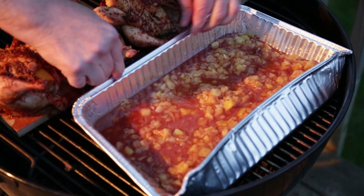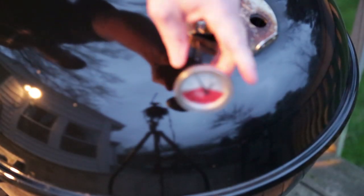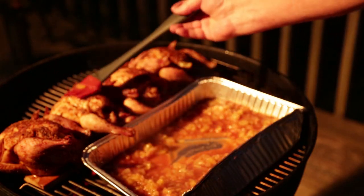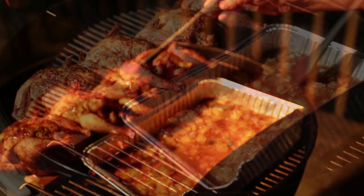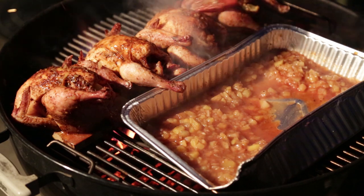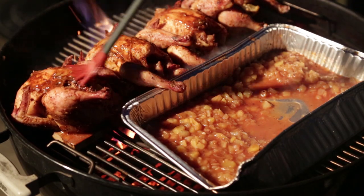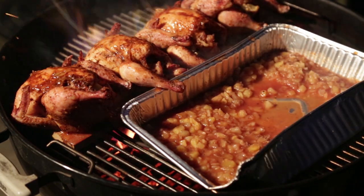Let's get this sauce on the grill and get it heating up. The sauce will warm up nicely. I'm going to baste — giving these birds a preliminary baste with some of the juice. With not too much time left, three of these birds are going right into the pan. Let's get the lid on and we'll be back in a few.